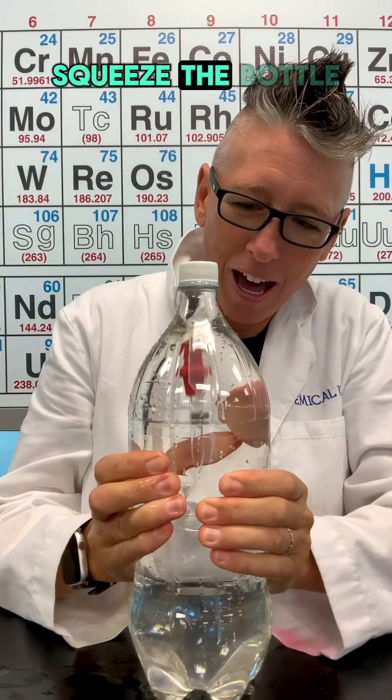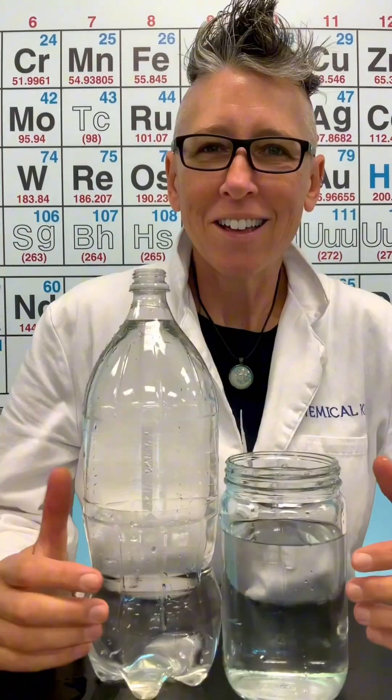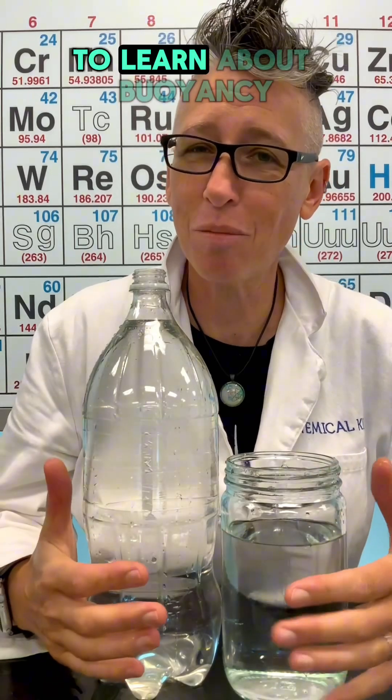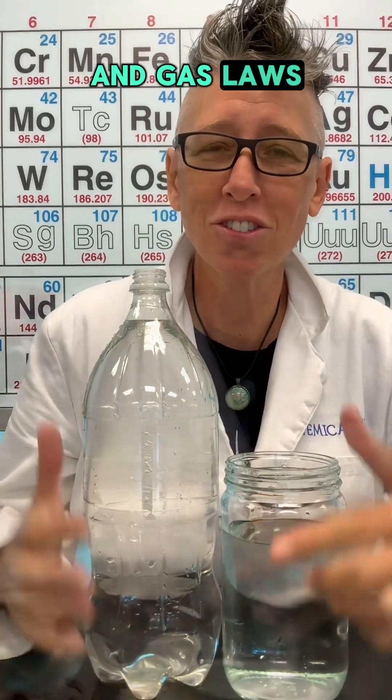When I squeeze the bottle, look at that! Let's make a fun science toy called Cartesian Divers to learn about buoyancy and gas laws.